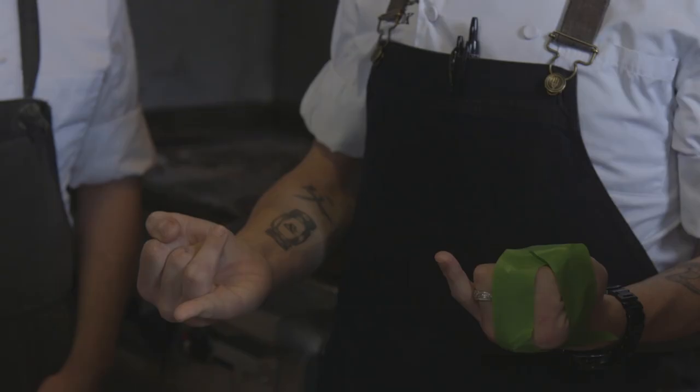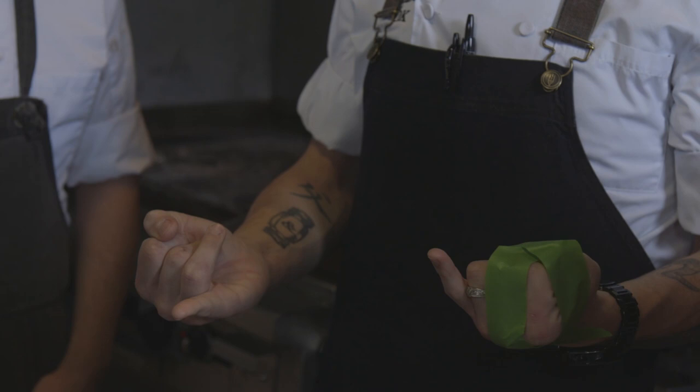Any questions before we get started? What I find is I end up having to use my body a lot to get things done in the kitchen. I might be using that technique today.